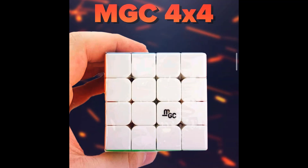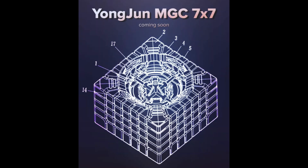The MTC 4x4 — Leep Puzzles made a video about it and it just made me really excited. I heard that it'll be cheap and very good. I like how cubes are becoming cheaper and better. This is the 7x7 of the MGC line and it'll be very good as well.